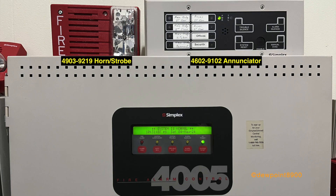In this demo network, the main panel is a Simplex 4005. These conventional panels were first produced in the mid-90s and discontinued around 2014. The 4005 system consists of a 2099-9754 pull station, a 4903-9219 horn strobe, and a 4602-9102 enunciator.